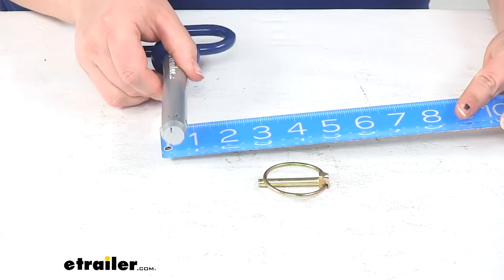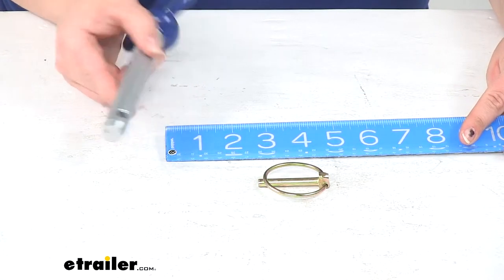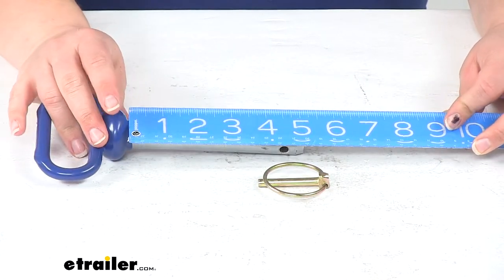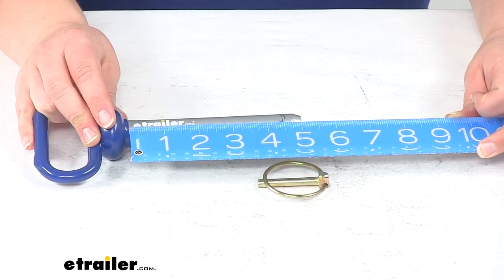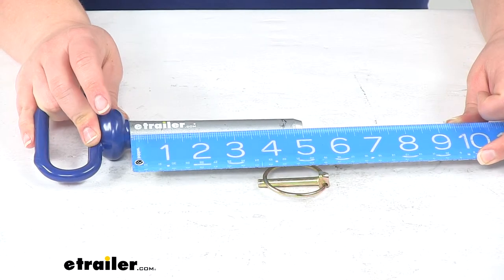The diameter of the pin is about three quarters of an inch. The usable length from the coating to the linchpin hole is about four and a half inches, and from the coating to the very end of the pin it's about five inches.